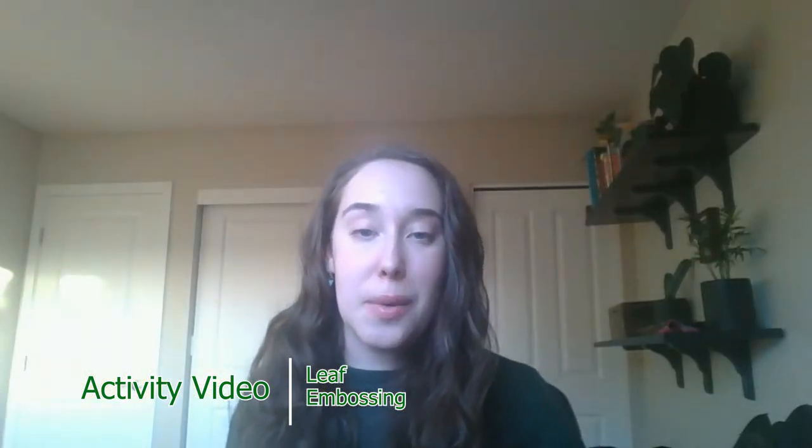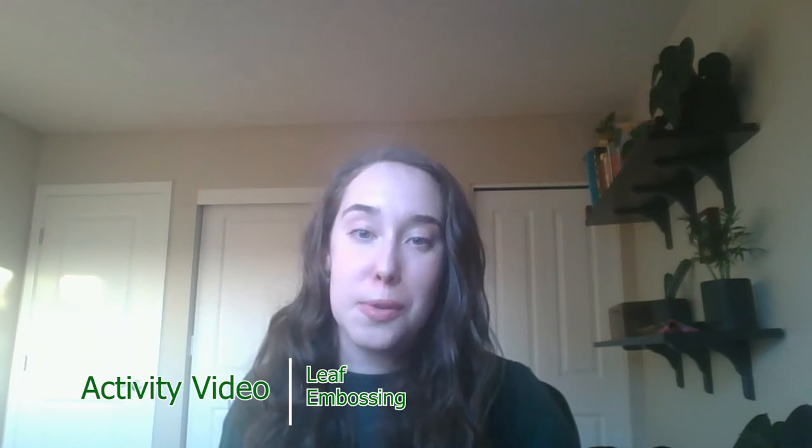Hi, my name is Bianca Valvezan and I work in the Northwest STEM Hub as part of the Northwest Regional Education Service District. Today I have an activity for you that is focused on art, math, and science inquiry.